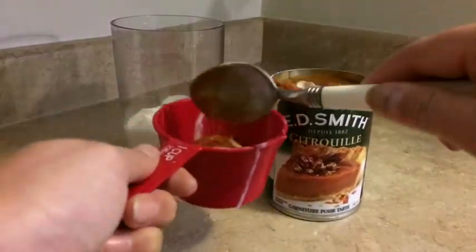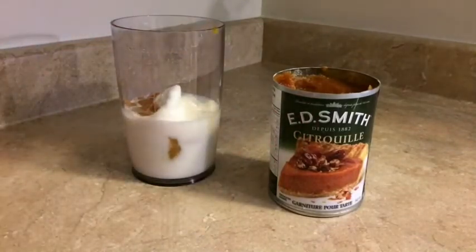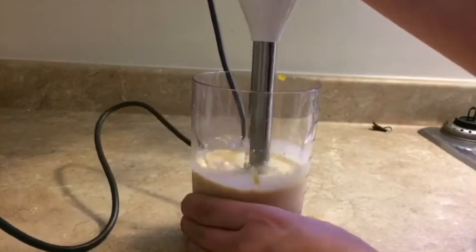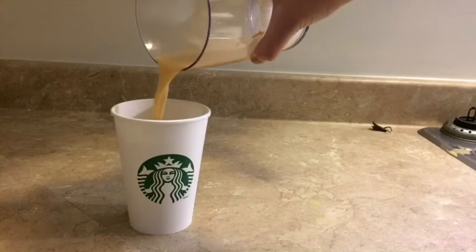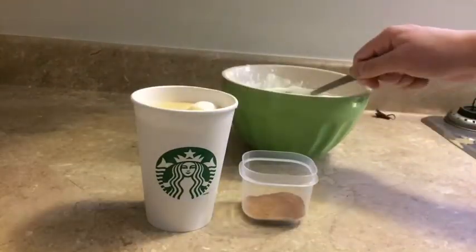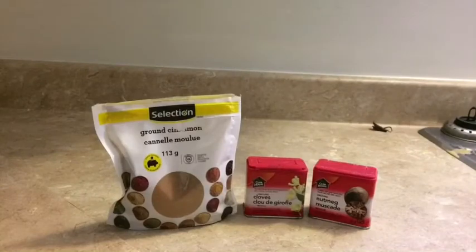Add half a cup of canned pumpkin. Now blend it all up — you can use whatever blender you have. Pour it into your cup and add whipped cream and pumpkin spice. If you don't have pumpkin spice, you can mix cinnamon, cloves, and nutmeg to make your own. And then you're done.